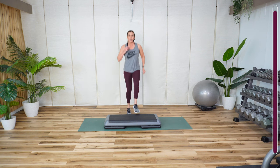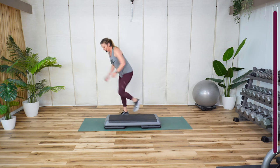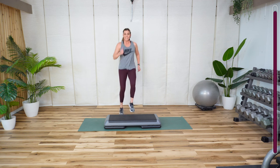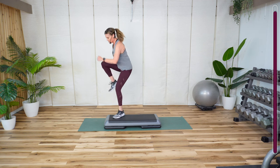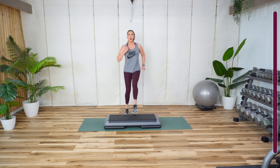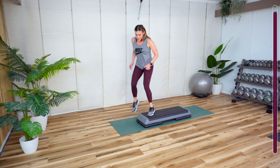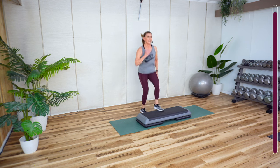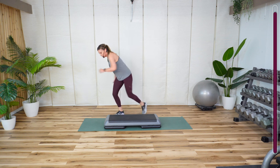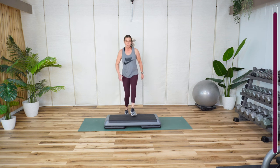One, two, three, four, five, six, seven. Use the arms. Two more times. Tap. Last time.